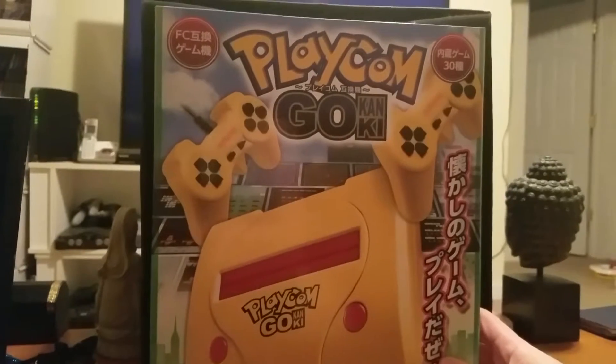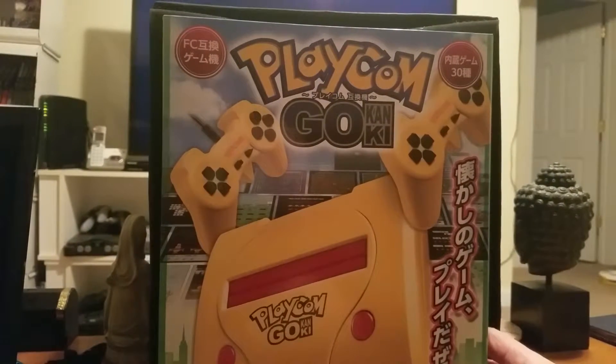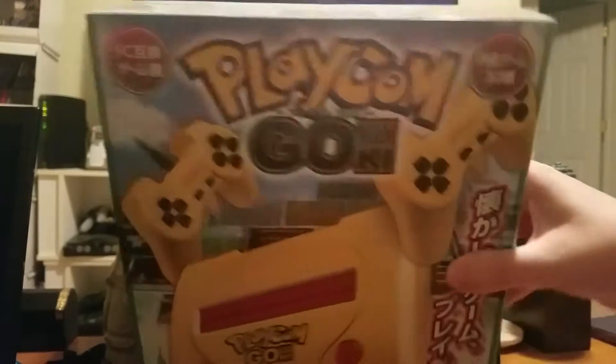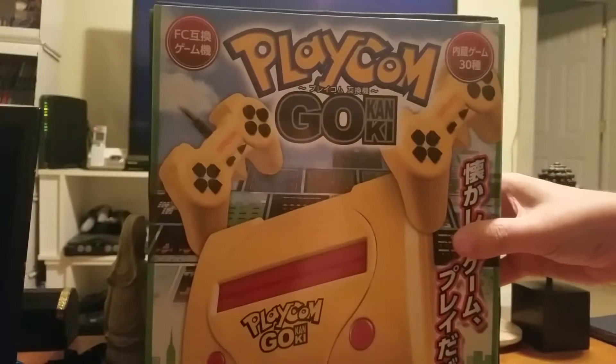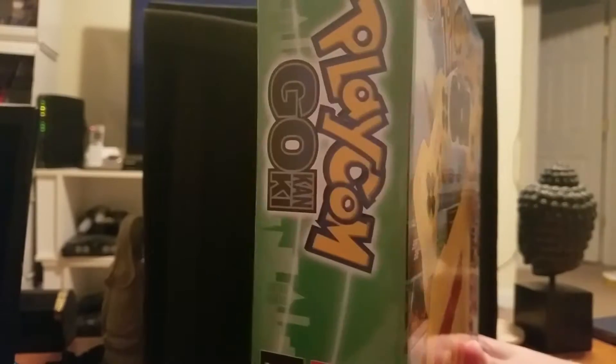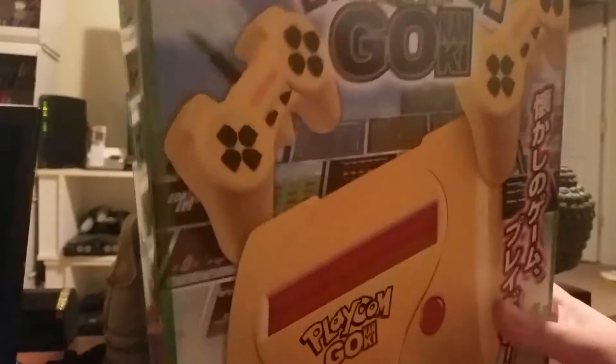The font looks very much like Pokemon Go especially. We couldn't find a copyright date on this at all. You can see there's Japanese stuff on the box — look at it, there's a barcode. Scan that on your QR scanner and see what happens. Actually nothing, because it's not a QR code.